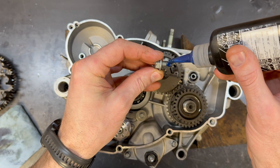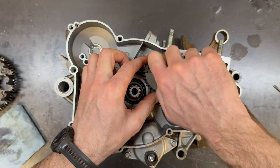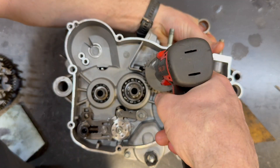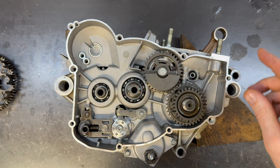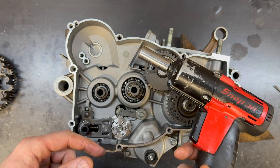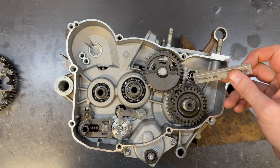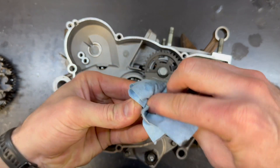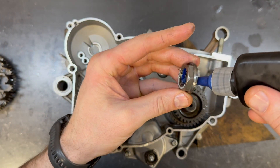Loctite on this counter balancer bolt is pretty critical because this takes a lot of the vibration from the motor and dissipates it. Hold on to the crankshaft or the connecting rod. I know my impact really well — if you don't know your impact very well, torque that bolt. You'll want to use a piece of aluminum or copper and just jam it between the gears. This primary nut is left-hand thread — put a bit of blue Loctite on it.